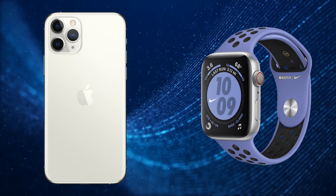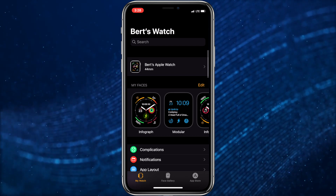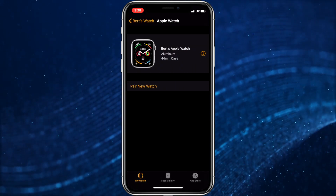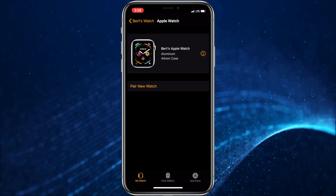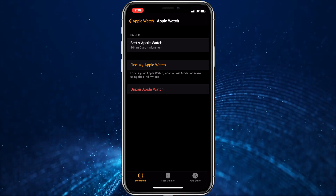To do a clean install, you'd first unpair your Apple Watch. To do this, open the Apple Watch app on your iPhone, tap on your Apple Watch, then tap the icon beside your Apple Watch. In this screen, choose Unpair Apple Watch.